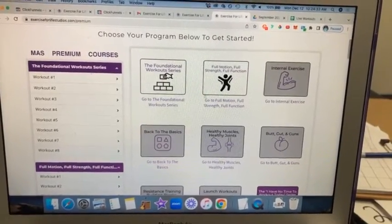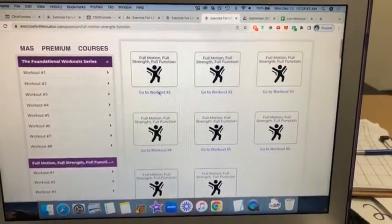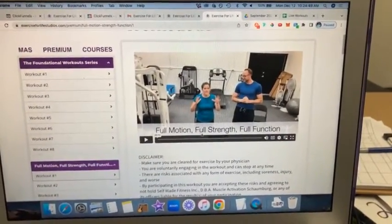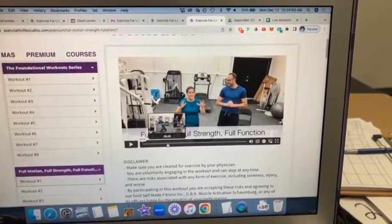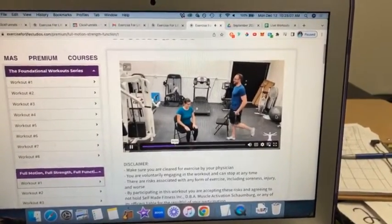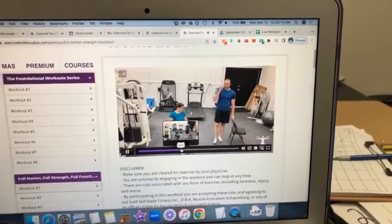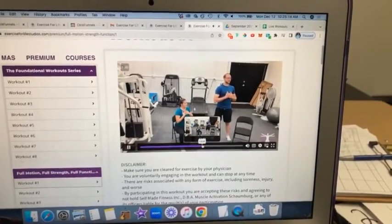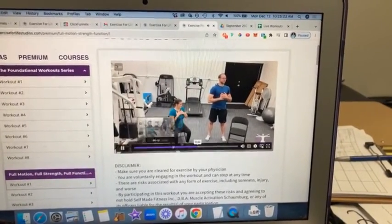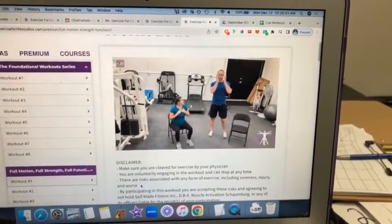What we're talking about today is Full Motion, Full Strength, Full Function. If we click on that, it'll open up and show the different workouts available. Workouts one and two are really focused on teaching people how to explore and use their full range of motion. We're not using weights — we're just practicing the different motions through the lower body, trunk, and upper body, doing full range of motion movements, and also combining isometrics so we can really feel the contraction. So we're practicing the motion and also integrating the squeeze — covering knees, hips, lower body, trunk, and shoulders.